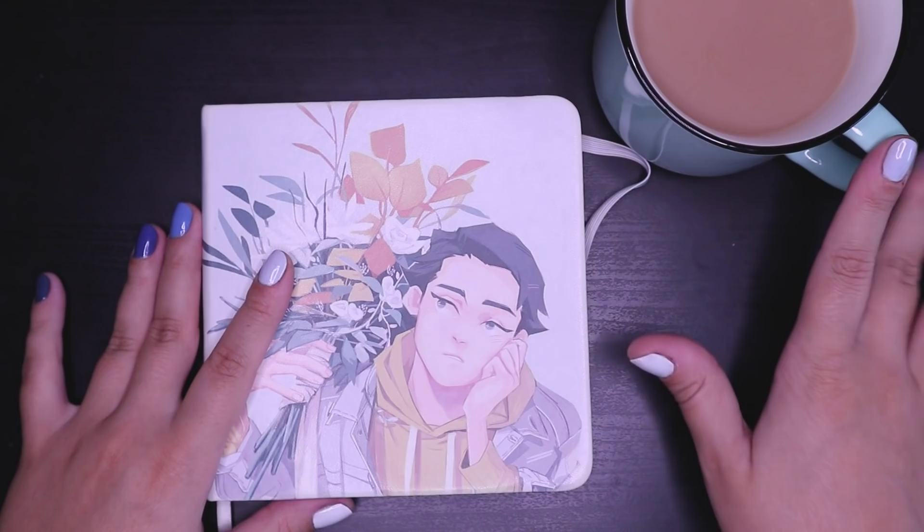Without any further ado, grab a warm drink if you want, get cozy. Let's begin.